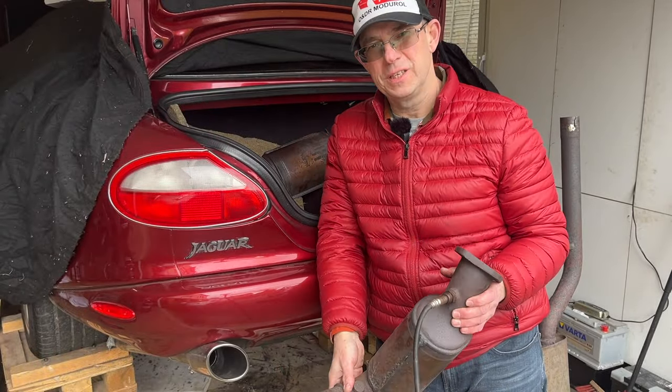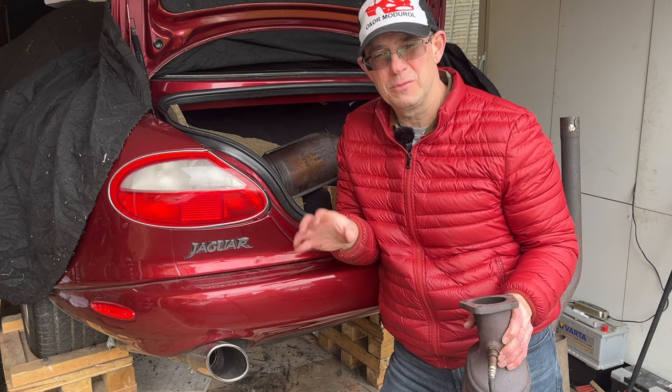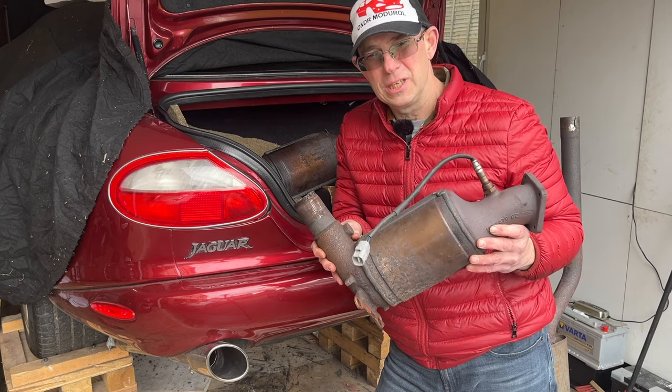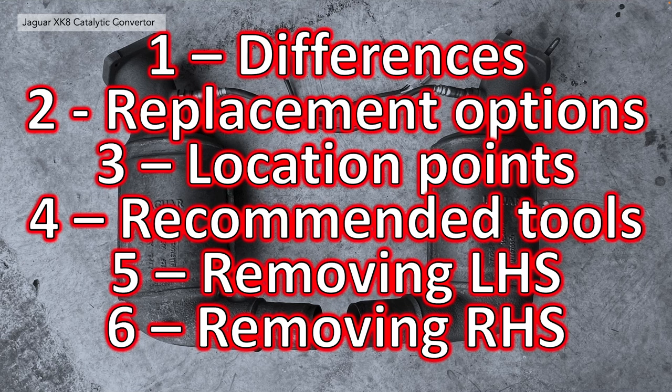Hello and welcome to this O&DR Montreal video. This is video 1806 in our series detailing how we removed and refurbished our automatic transmission. In this video we're going to look at catalytic converters: the differences, part numbers, changes through the model years, and some tips on how to remove them. We'll split this video into several sections or chapters.